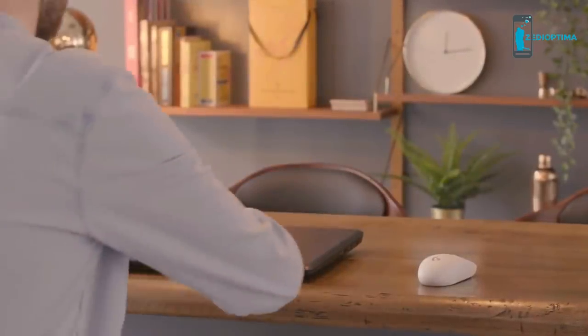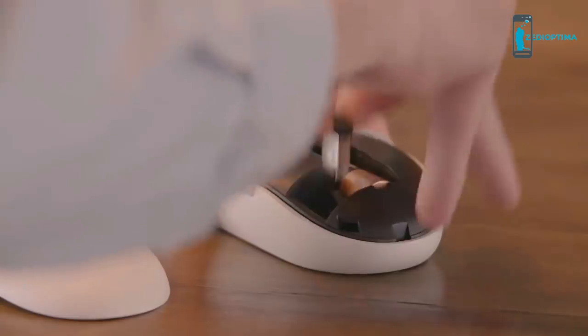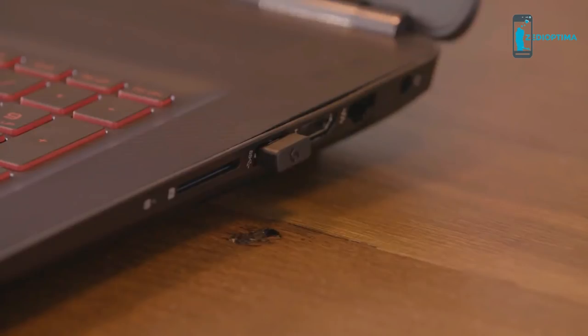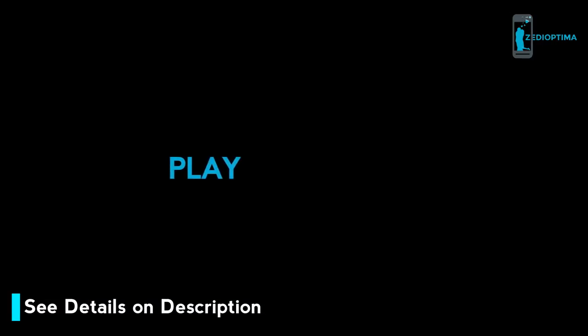The G305 is also perfect for gaming on the go, thanks to its compact form and built-in wireless nano receiver. If you want to find out more about the incredible new LightSpeed G305 wireless gaming mouse, then head to logitechg.com.